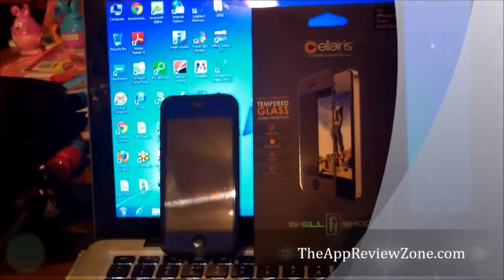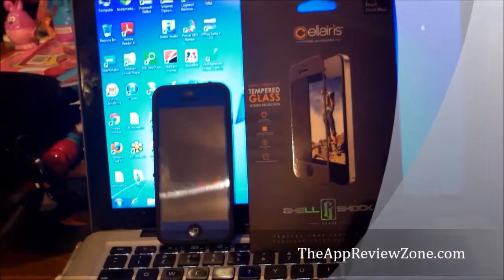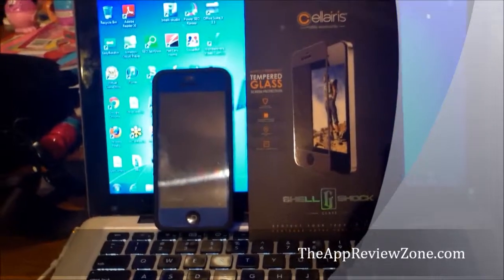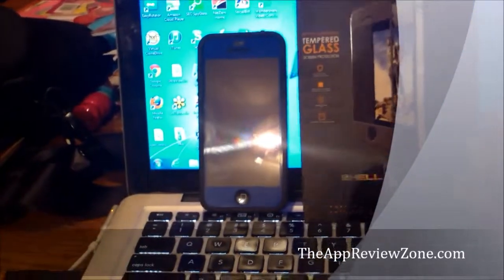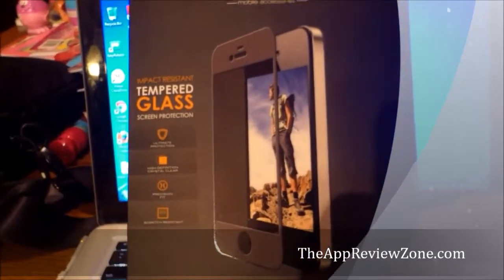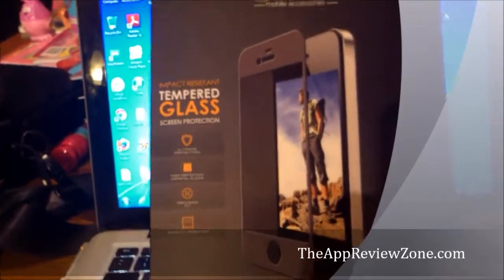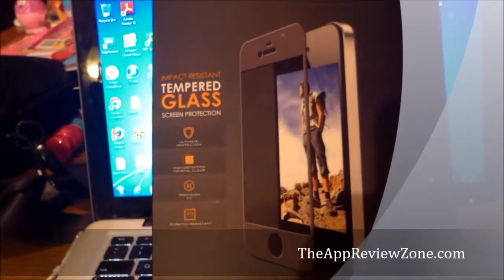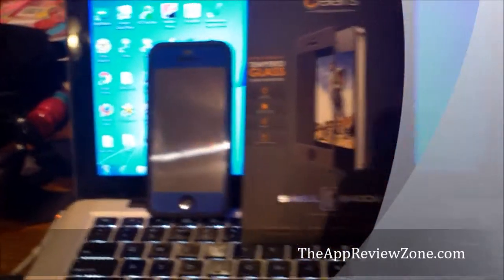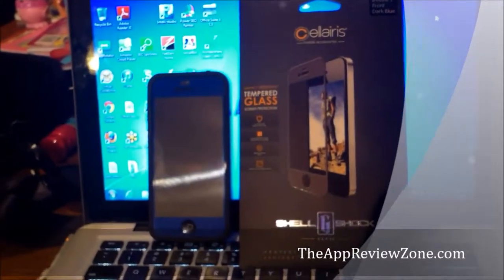Hey everybody, it's John from the AppReviewZone. Today we're reviewing the Solaris Tempered Glass Screen Protector. As you can see from this image, it is a tempered glass screen protector that covers the face of the iPhone and protects it from scratches from things like keys, coins, anything sharp, and from dropping it.